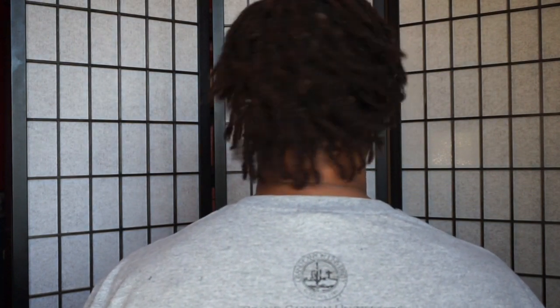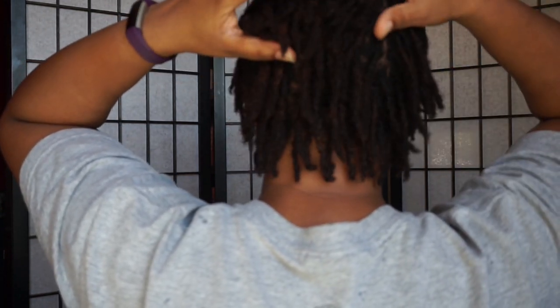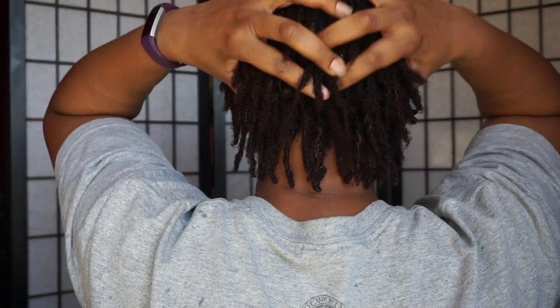Now I'm just gonna give you a good view of the back. I feel like my hair is filling out a little bit more — I'm not 100% sure, I have to look at my videos from month one and month two.